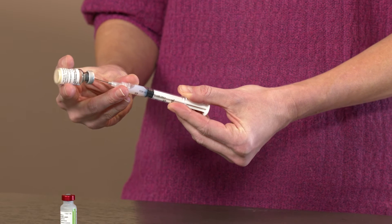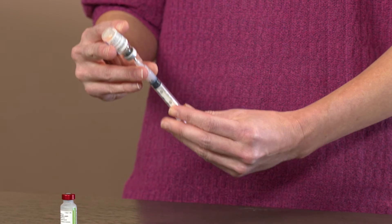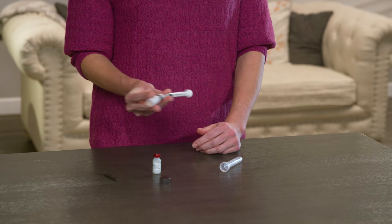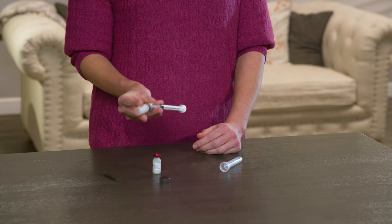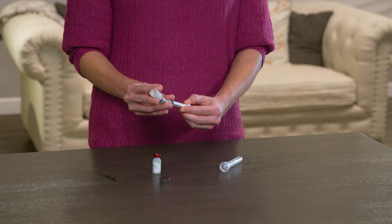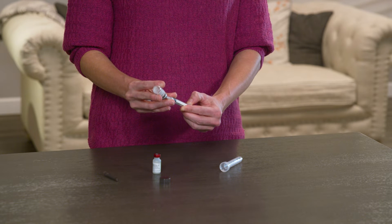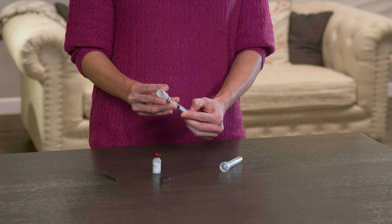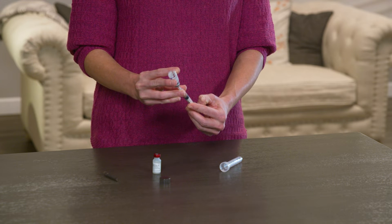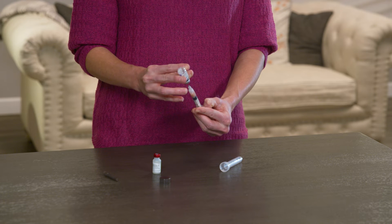Next, insert the needle through the rubber stopper of the dry cake vial. Holding the syringe and vial vertically, transfer the liquid into the vial by pushing in the plunger. Gently shake the vial to mix the two ingredients until the dry cake is dissolved. Draw the mixture back into the syringe, making sure to pull in most of the liquid.